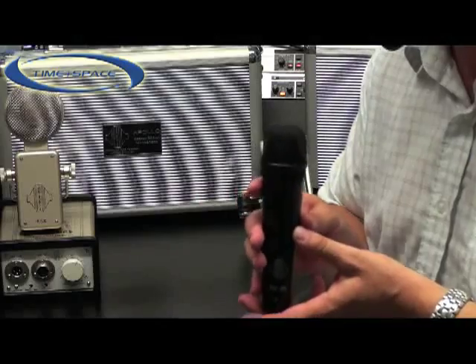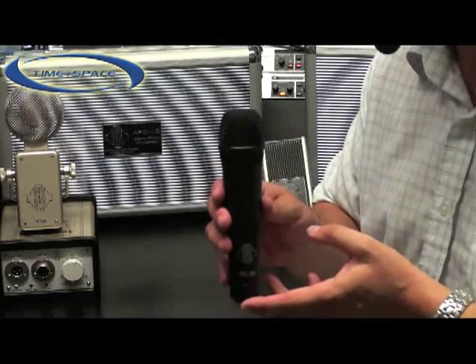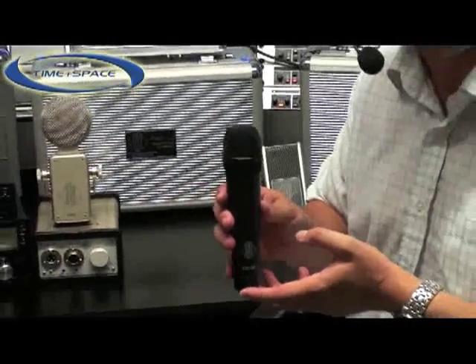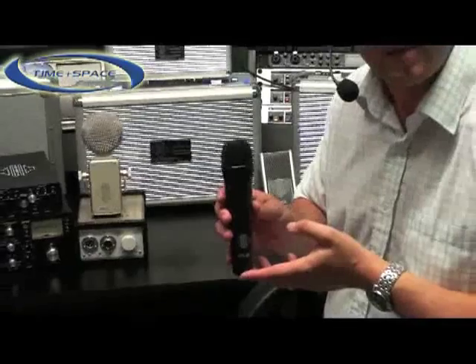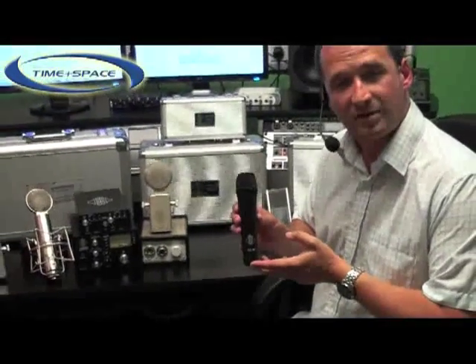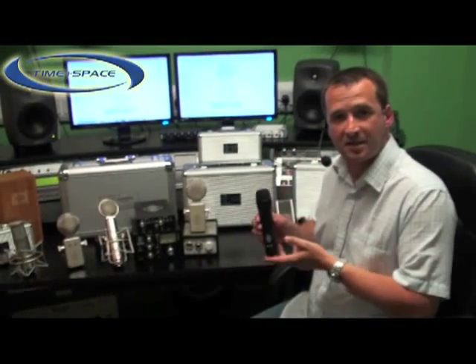It's particularly suited for vocals, but our users also tell us that the microphone is excellent for recording tom-toms or snare drums. We also know that it works very well with recording electric guitar cabinets. The microphone is provided with a clip for mounting on a stand and also with this aluminium flight case for keeping it safe when not in use.